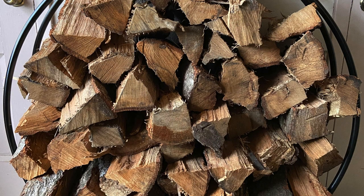Green wood is wood that has not been dried, so it's basically wood with a higher moisture content. Seasoned wood is wood that's been split and dried for six months to a year.